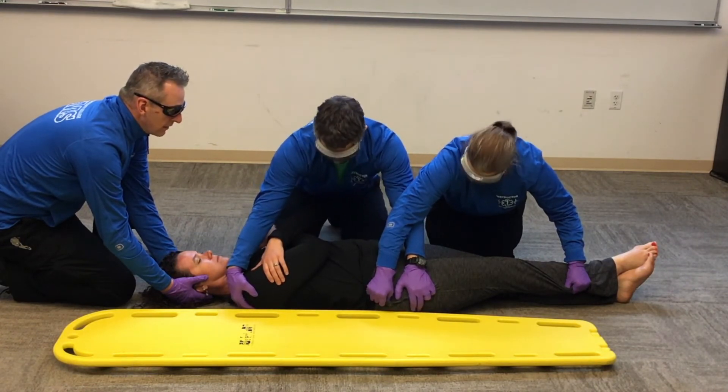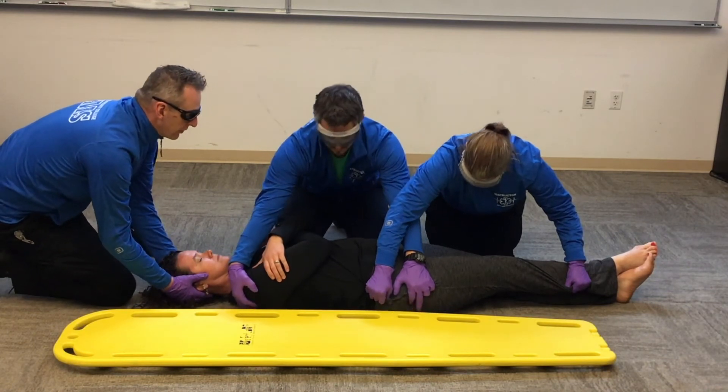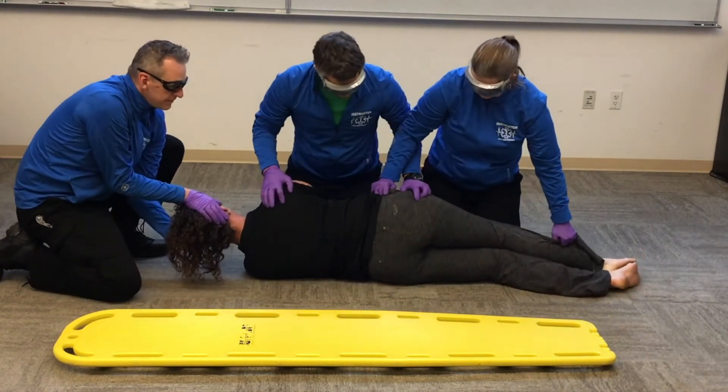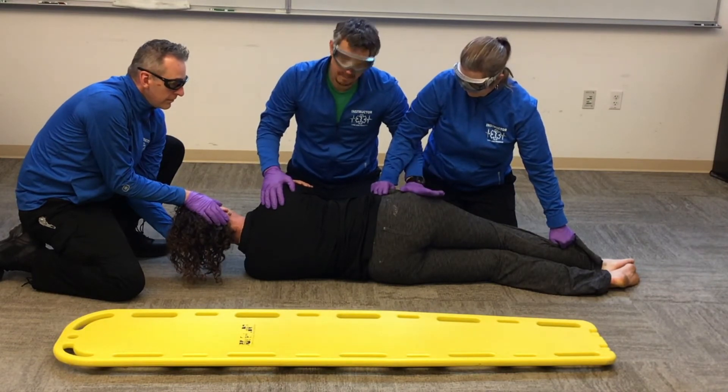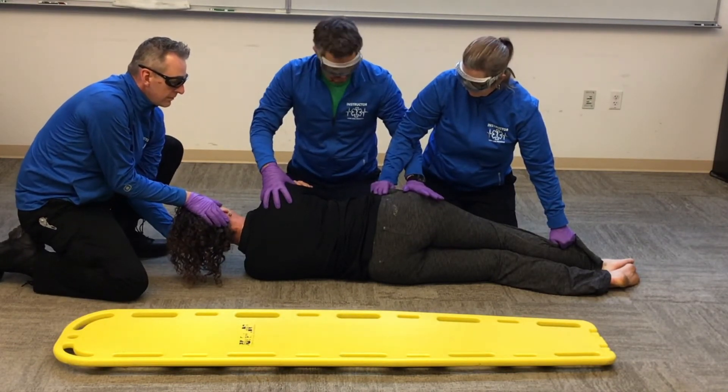Chandlin is our head person, so he's going to give the count for us to roll. Is there anybody not ready? On three — one, two, three. Now that we have Sahali up, it's my time to release my hip hand because I control the upper part of her torso.